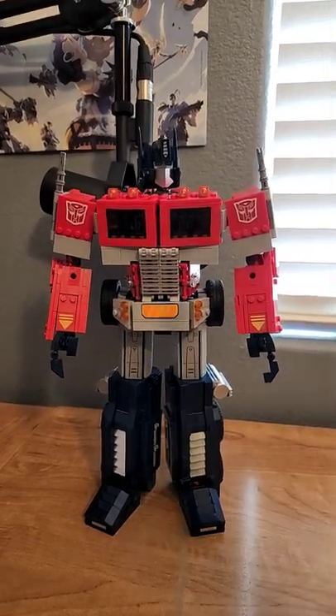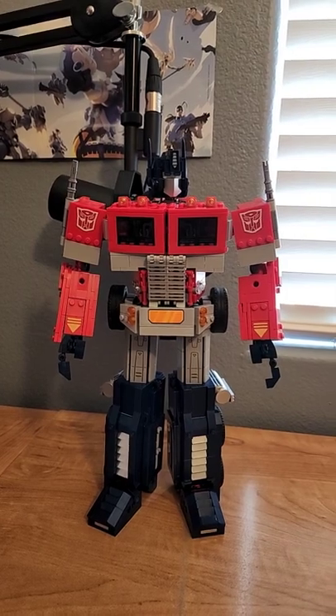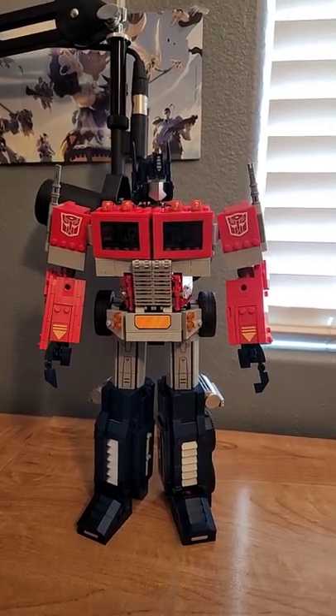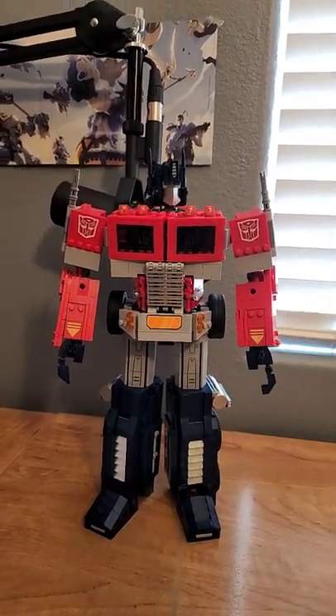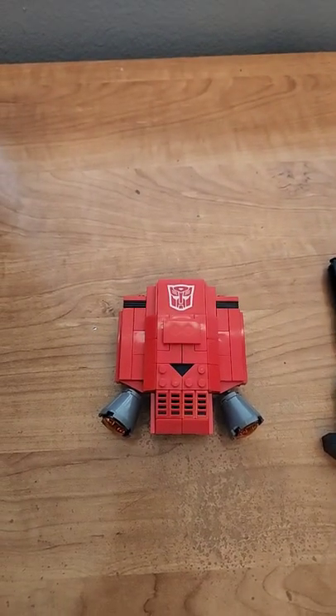This is the official Lego Optimus Prime, made through a collaborative effort between the Lego Group and Hasbro. I want to give them both a big fat thank you for sending this review copy my way. This Lego Optimus Prime comes with a lot of cool stuff.